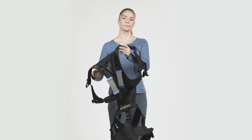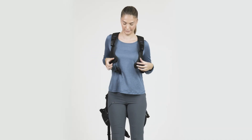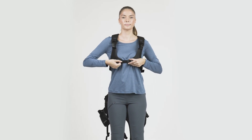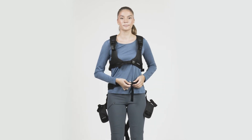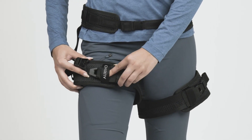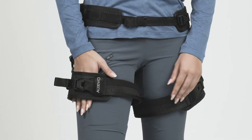Once you are familiar with the features of the LiftSuit, you can start donning it like a backpack. Close the vest using the buckle in front of your chest, and for now, tighten it only slightly. Next, close the hip belt and tighten it slightly. Continue by closing both thigh cuffs and tightening them so that you can still place one hand between your leg and the cuff.